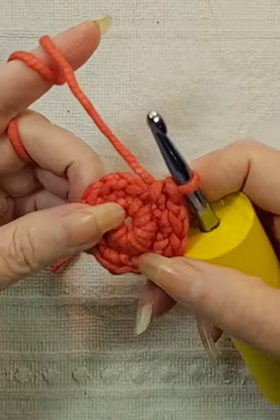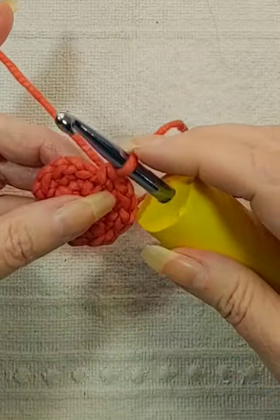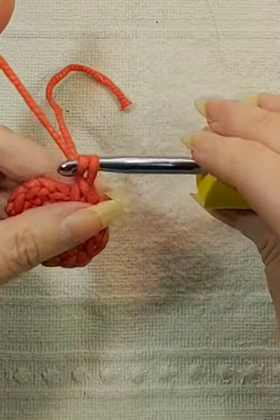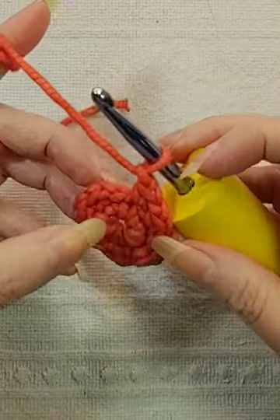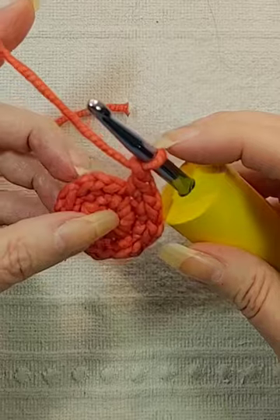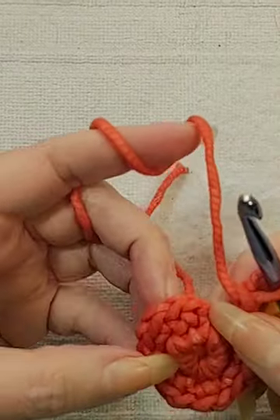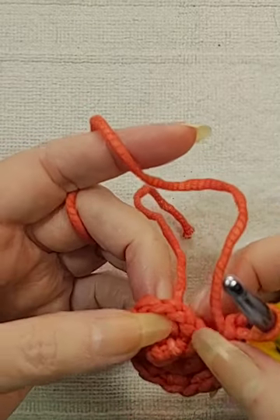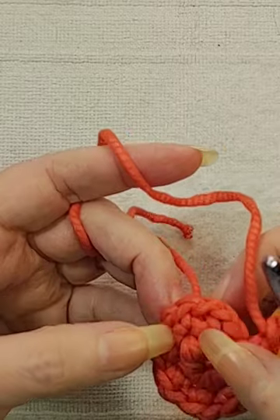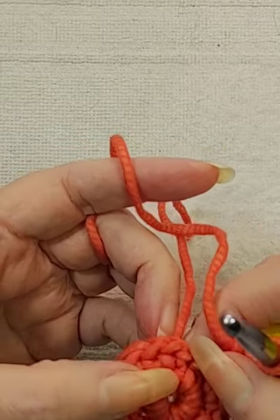I've chain 1 and single crocheted all the way around. Go ahead and chain 1 for the last single crochet and chain 1 combo. Now you want to find the space between the stitches. Here's a stitch, and here's a stitch. They look like little v's.